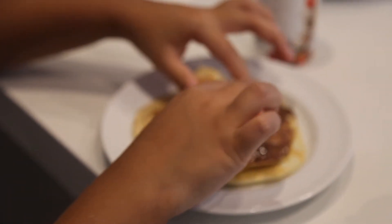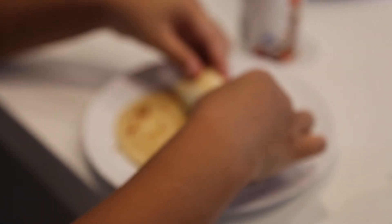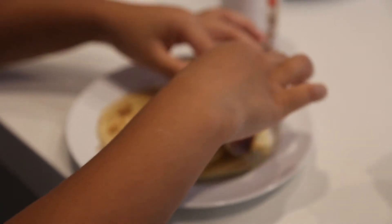This was super delicious and awesome. I loved it so much and you guys should definitely try this one out.